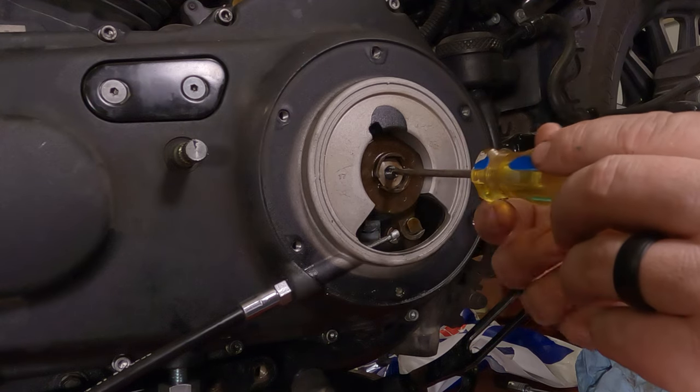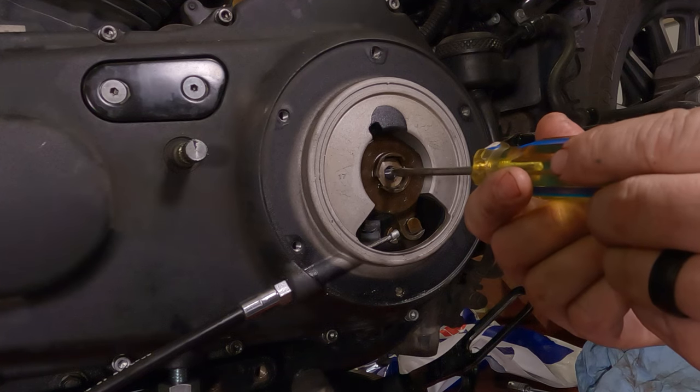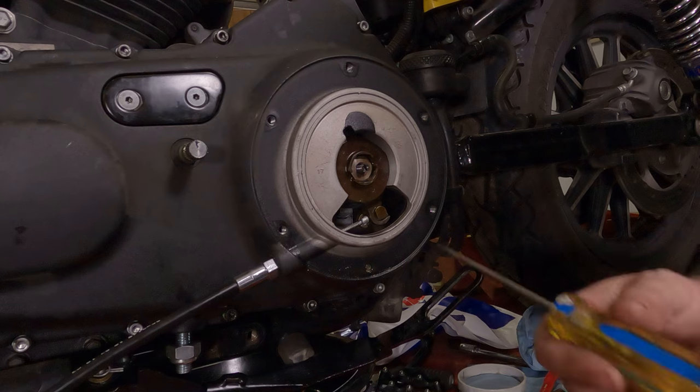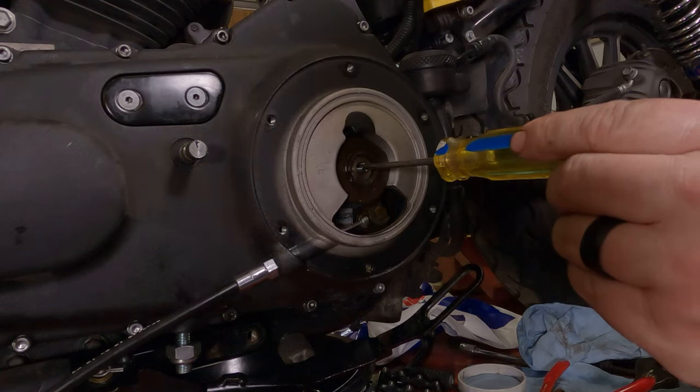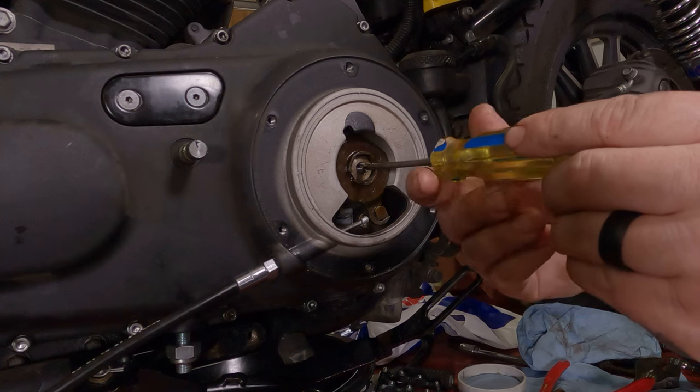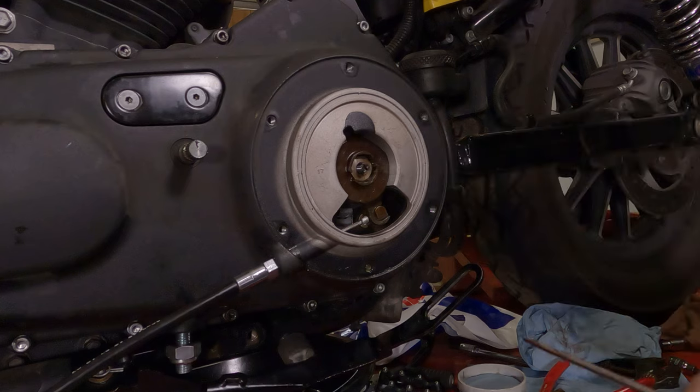We threaded it till it stopped, then we're going to back it off maybe a little less than an eighth of a turn. To give you an example: stopped is about 10:30 on a clock face — looking at the slot of the screwdriver, we're going to take it to about 11:30.